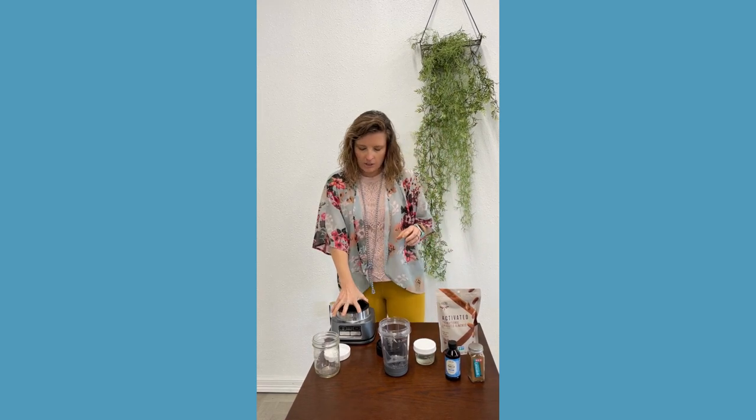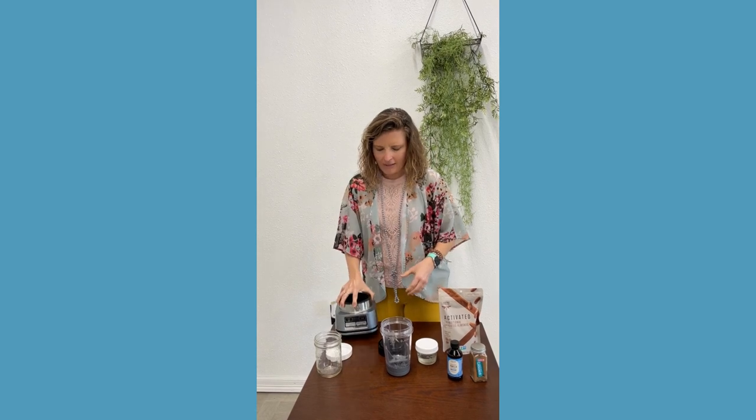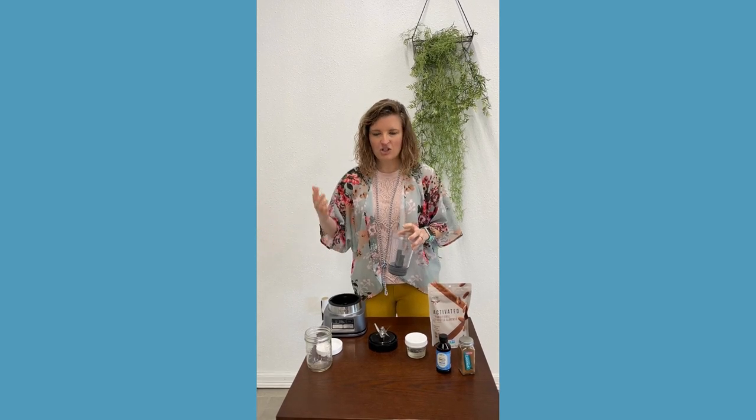What I'm going to use today is just a Ninja — it comes with this smoothie cup, which is nice for making smoothie bowls — but you can totally do this in a small at-home blender as long as it's a powerful blender. You can also use a food processor. Before I had this gadget, I used to use a food processor. So you have lots of options; you don't need to go out and buy new kitchen equipment.